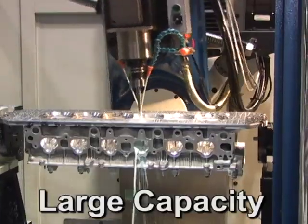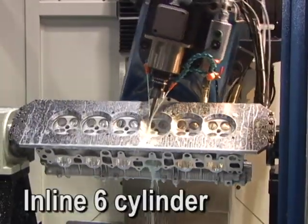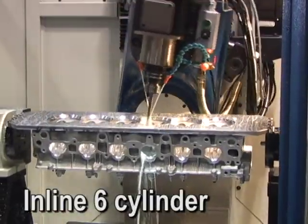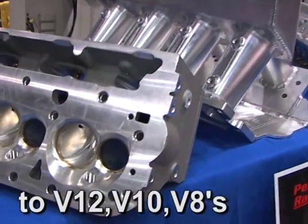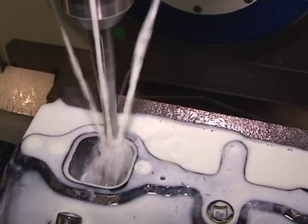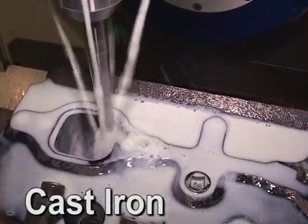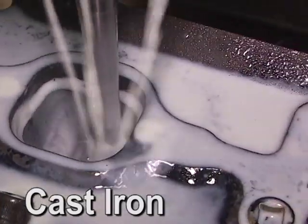The A560's large work envelope allows you to CNC port long cylinder heads like this Toyota 4-valve inline 6 you see here. The A560 can CNC port a wide variety of cylinder heads — everything from V12s, V10s, V8s, inline 6s, 4 cylinders, gas or diesel, aluminum or cast iron. The A560 does it all.